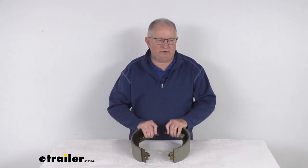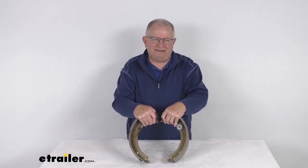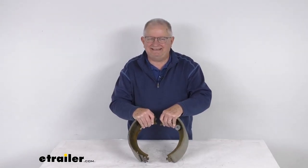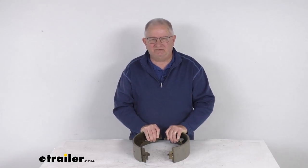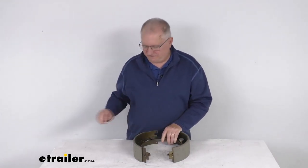Hello everybody, this is Jeff at eTrailer.com. Today we're going to take a look at the Dexter 12¼ inch by 3⅜ inch left-hand side self-adjusting electric brake shoes for the 8,000 pound to 10,000 pound axles.